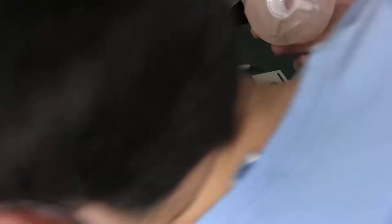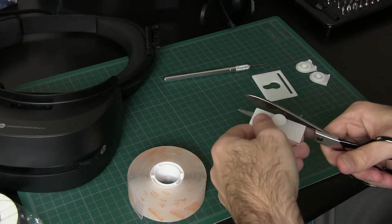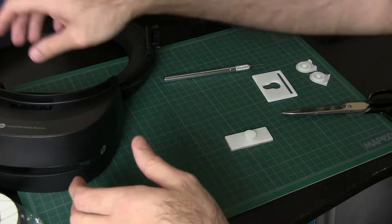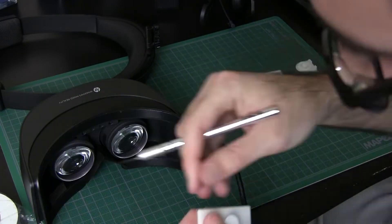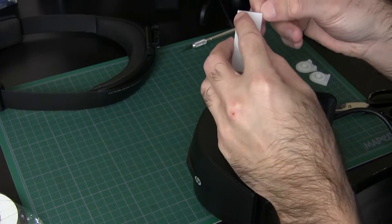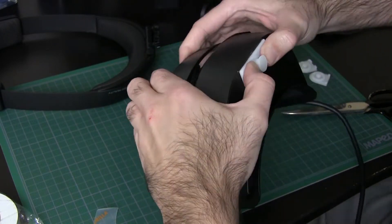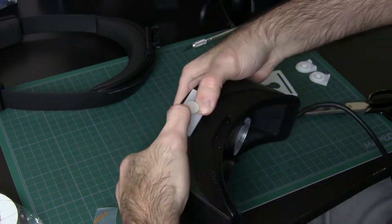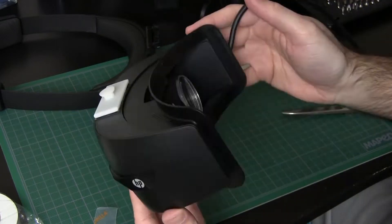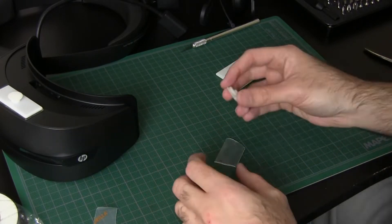I tried cutting the double-sided tape with an X-Acto knife but that didn't work out, so I had to use scissors. The tape directions say to hold it firmly in place for about 60 seconds, so I cleared off the area first to make sure nothing was underneath, then firmly pressed down on the piece for a minute or two to make sure it was fully in place. Next, I'll attach the sides, using my reference point to attach the topmost portion of the curved part.